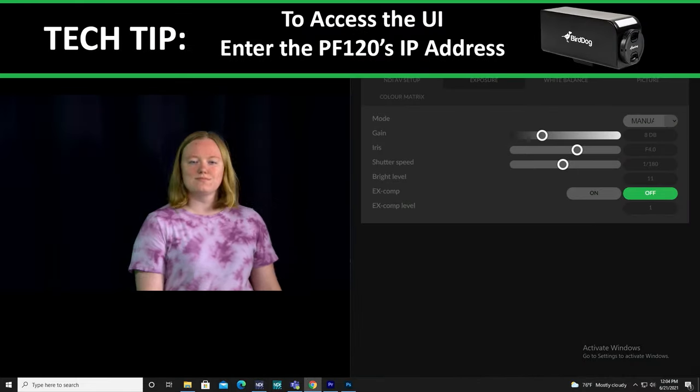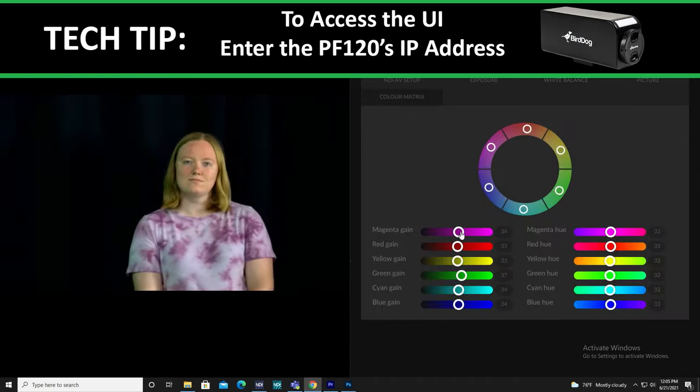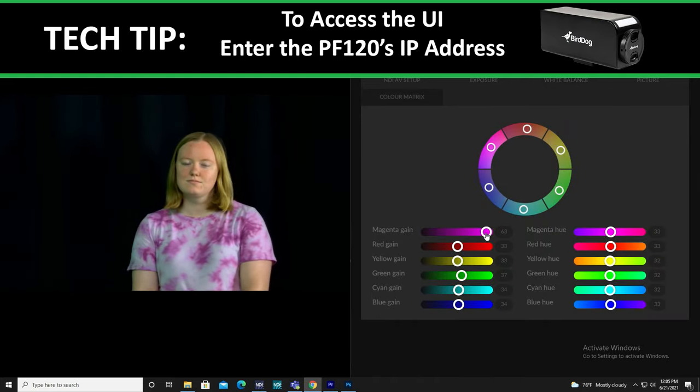Fully customize your PF120's video by using BirdDog's coloring, exposure, and control features, all found within BirdDog's online UI.